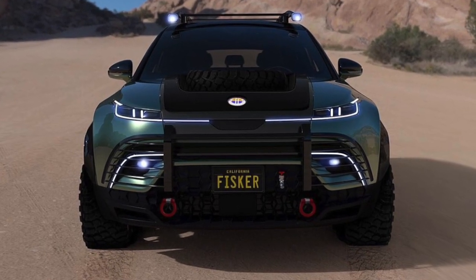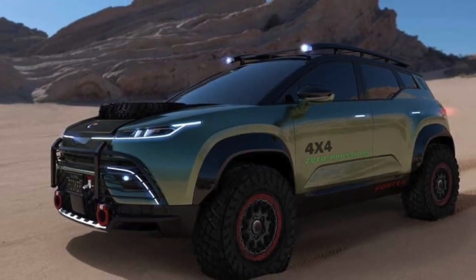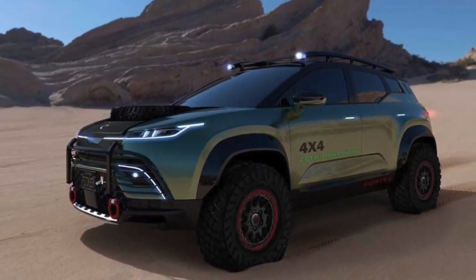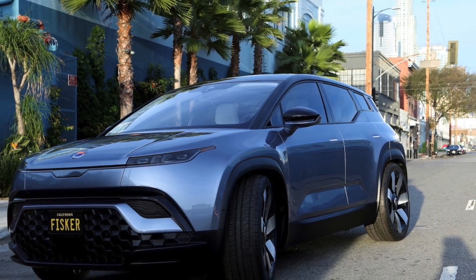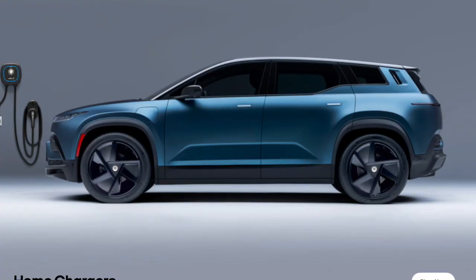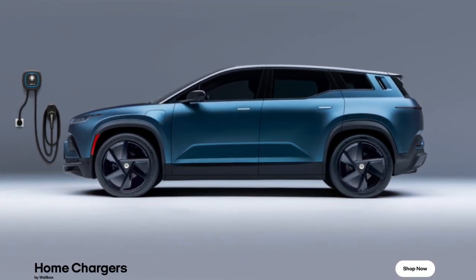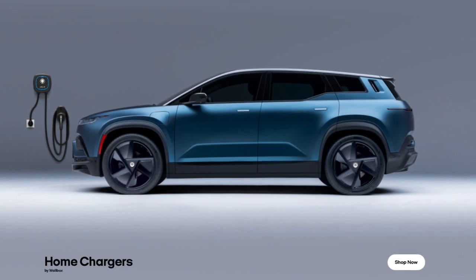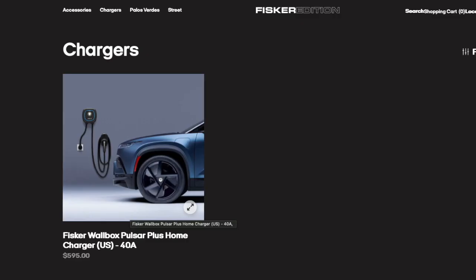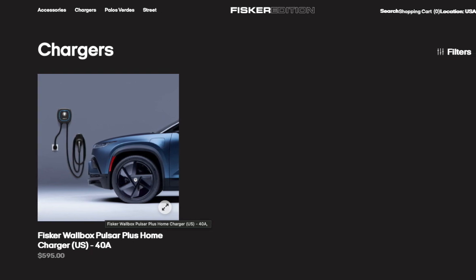Hey guys, I have some great news. When it comes to your Fisker Ocean, you now have the ability to charge at home, and you also have solar charging if you have the Fisker Ocean 1 and Xtreme. Fisker has a home charging option where they are in partnership with Wallbox. The current price of the Wallbox is $595 through Fisker's website.